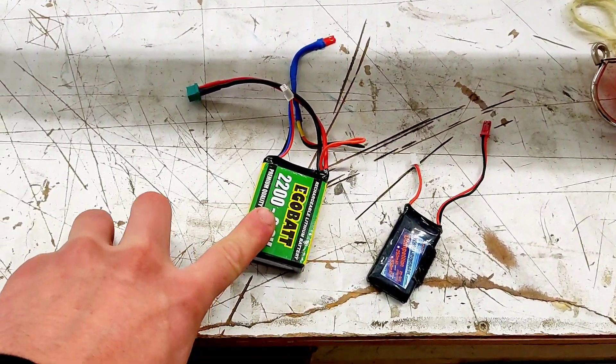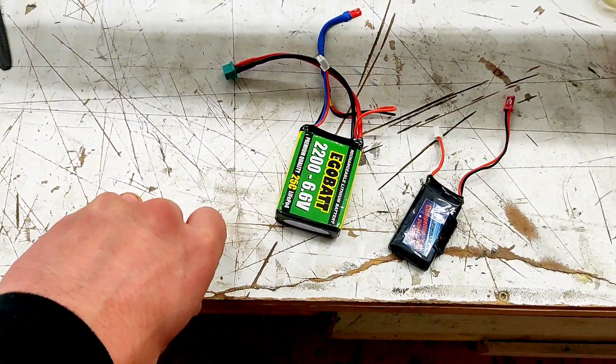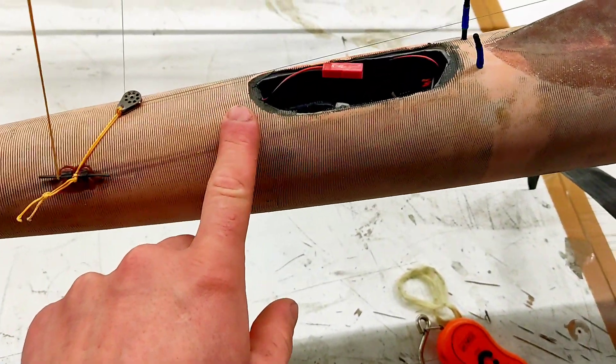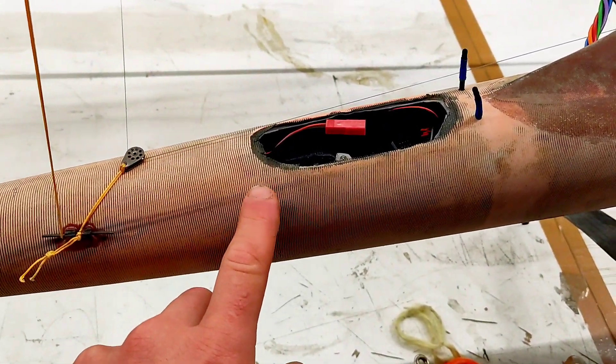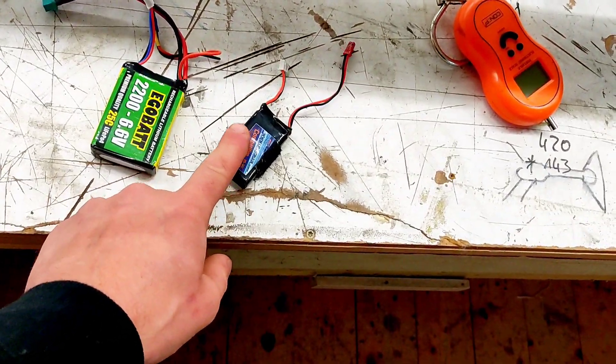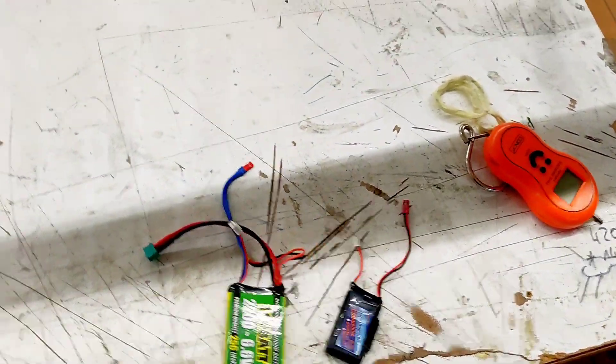As a battery I need to run two batteries. I currently have only these two batteries but ordered new ones. This one goes into the port hull or starboard hull and this one goes in the other one, because on the other one we have a bigger servo which compensates for weight.